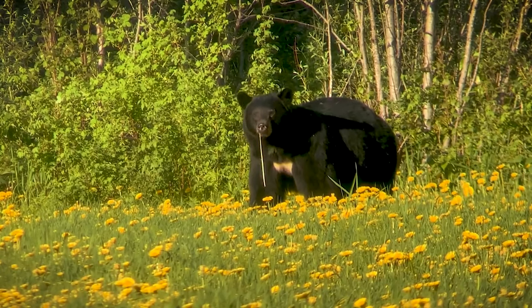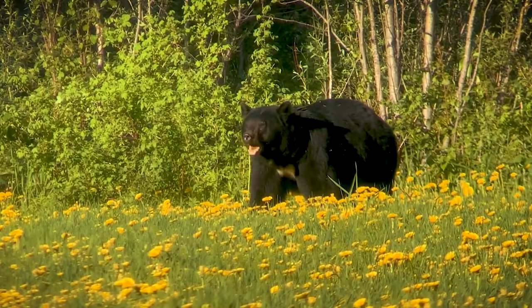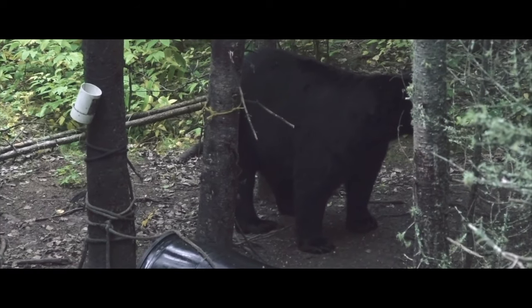Today we're going to talk about where exactly you should try to hit that bear and what circumstances you can work with to help make sure you're getting into that sweet spot. Out of the gate, over the years of guiding bear hunts, I am a huge fan of a double lung shot on a bear — a broadside double lung shot.